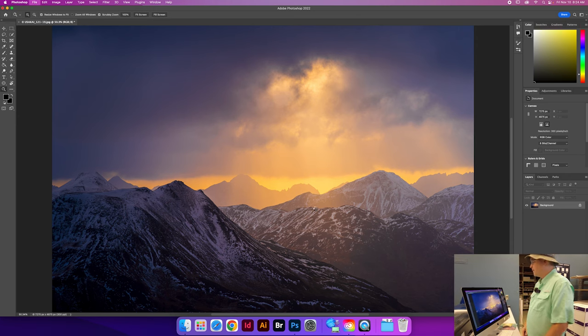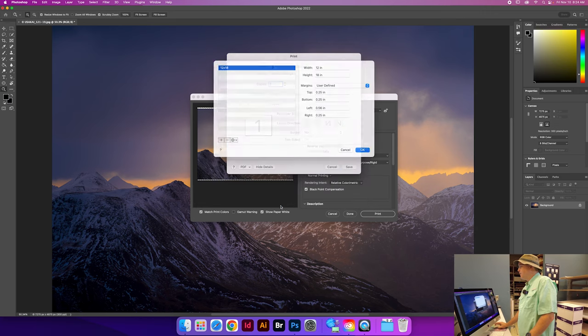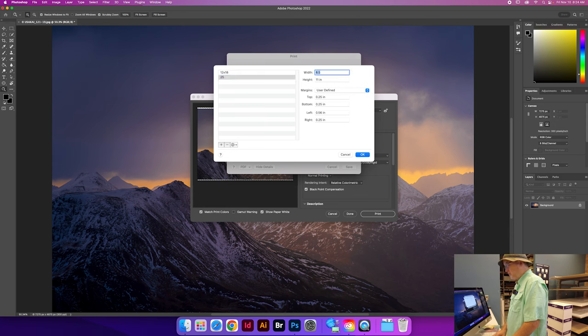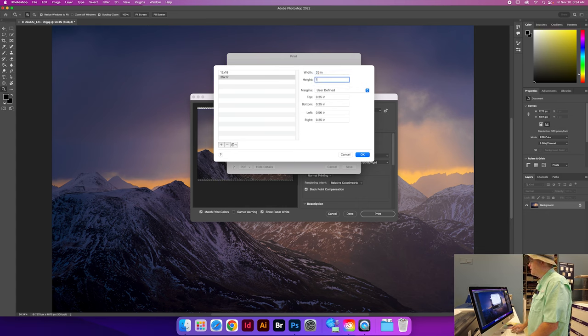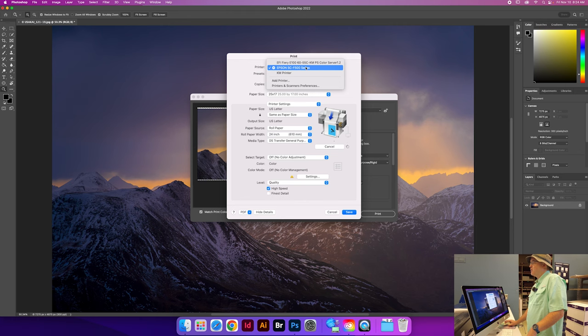Let's do that now — Command P — and I need to set up a special custom size paper for this. I'm going to run it at a little bit larger, so I'm going to do 25 by 17. That'll take care of everything. Then I come down here to printer settings. First, of course, we want to make sure we're going to the right printer — this is the Epson SCF570. I'll give you a link in the description so you can see Epson's specific description on this printer.